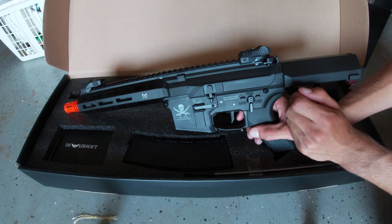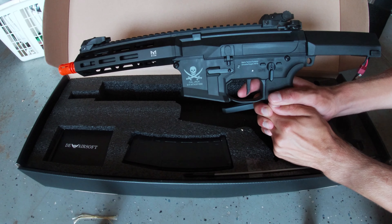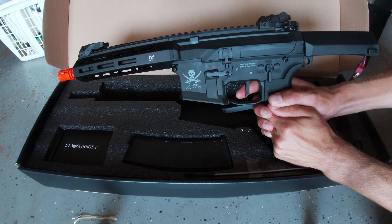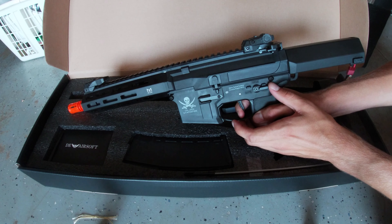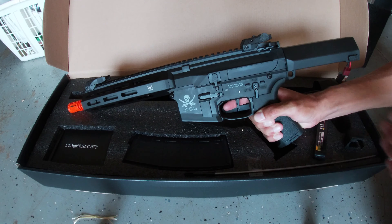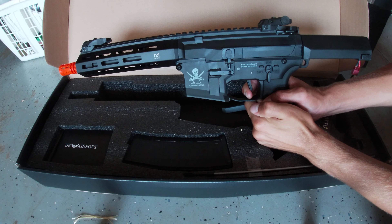Hold the trigger for three seconds to cancel. Now that I've programmed it to binary — pull the trigger, let go of the trigger. Oh sorry, I accidentally canceled it — I had binary set. Hold on. There we go — sorry about that.